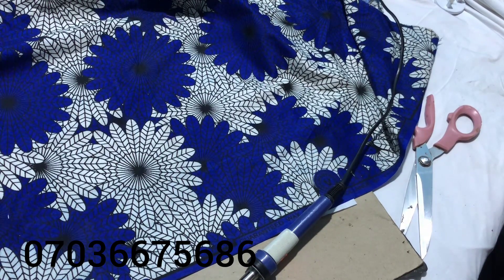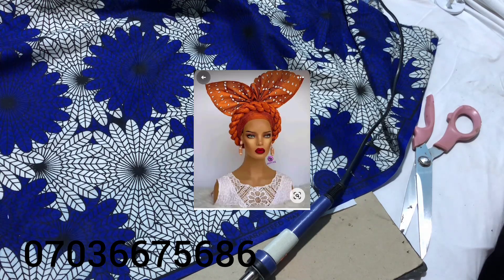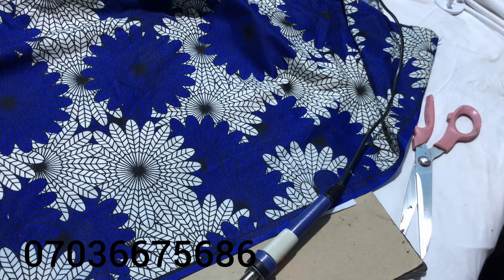Hi beautiful people, welcome back to this channel. Today we'll be talking about embellishment. This is our beginner's class and it's going to run for six months. After this beginner's class, we'll go into our master class, which will also run for six months, and after that six months we'll be giving out certificates. We'll also be giving out grants, so please stay tuned. This channel is here to give back to the society.